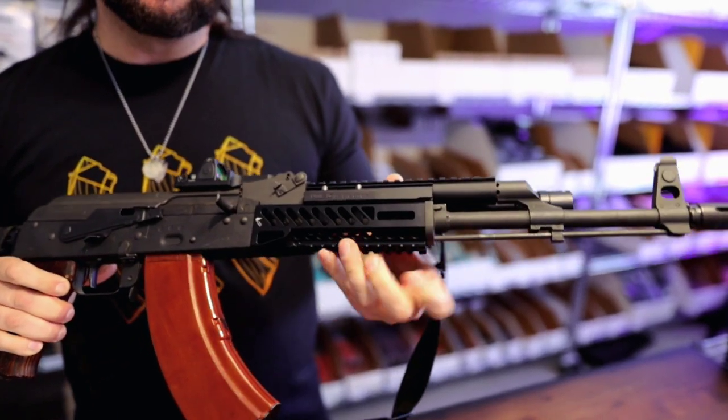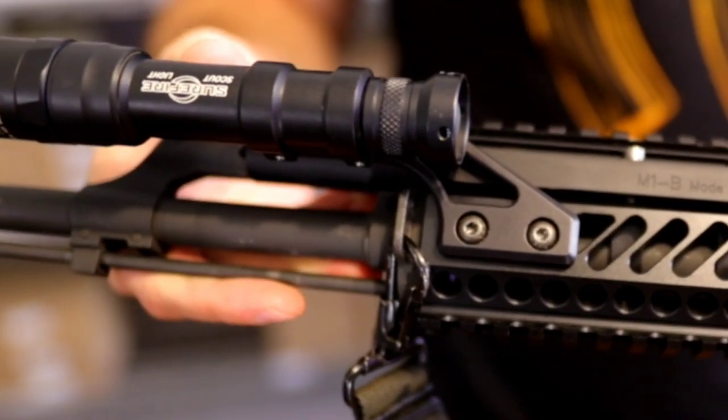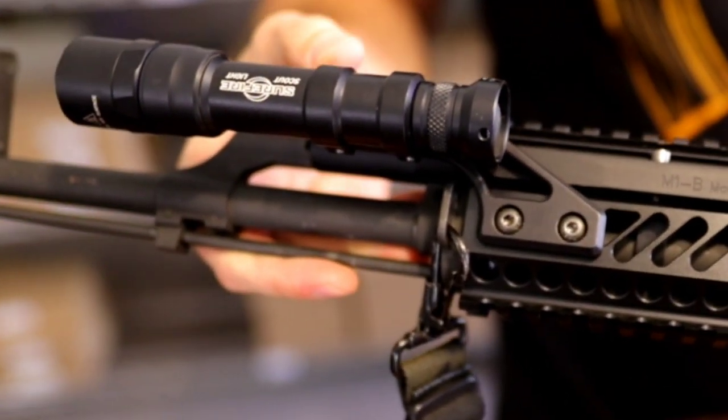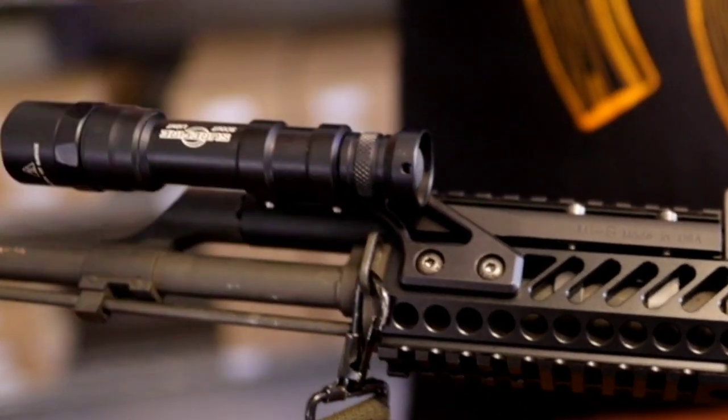We manufactured these to have a single M-lock slot up front so that they would be compatible with light mounts like the one shown here. This is the Scout C light mount from CDM Gear, designed to clear the sling loop on your lower hand guard retainer.